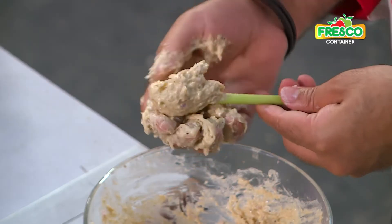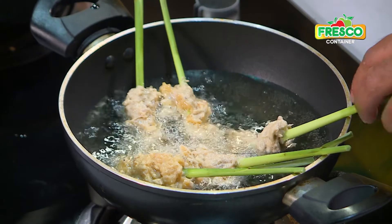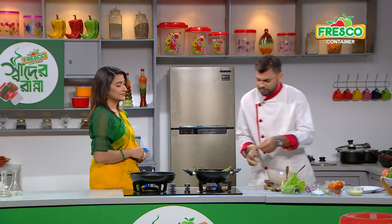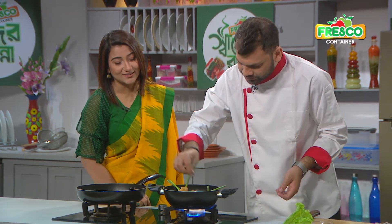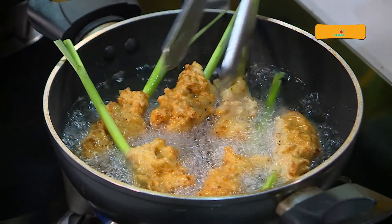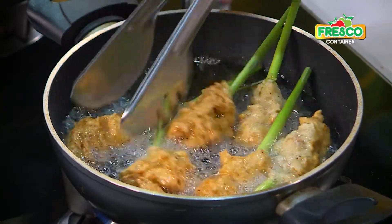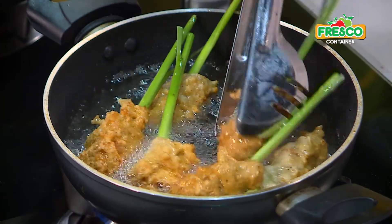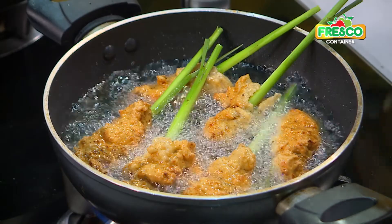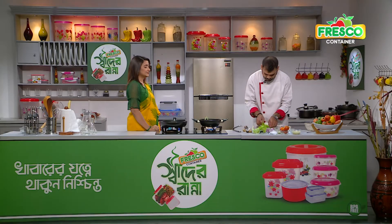Let's fry it in medium heat. We'll fry it all in medium heat — it's very delicious. We're going to fry it in medium heat.